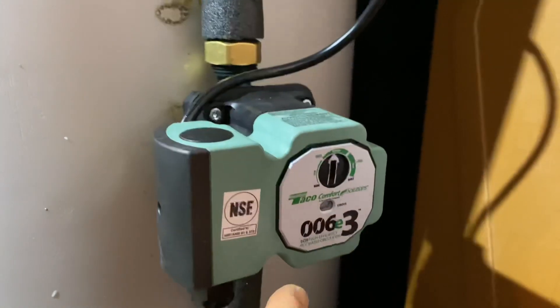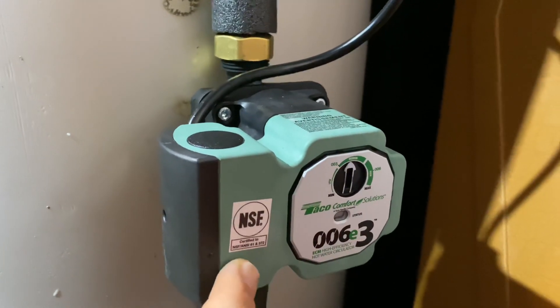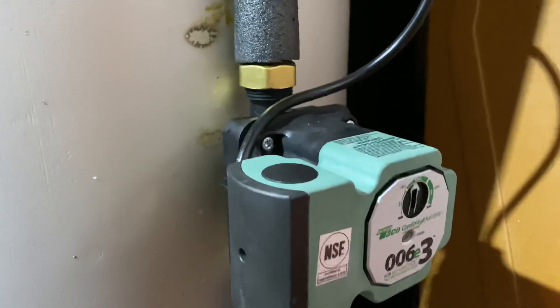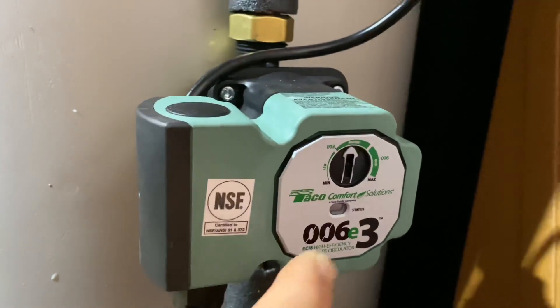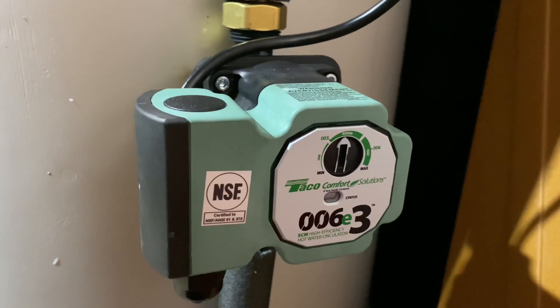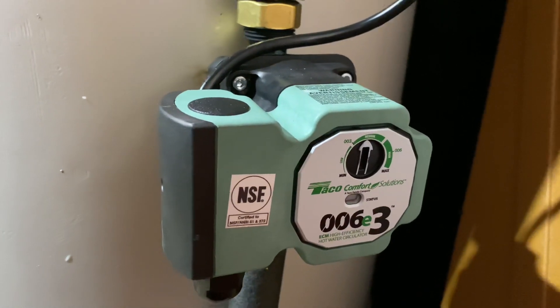We've got the new Taco 006-E3 circulator installed here. This is an NSF-approved, potable water, thermoplastic-bodied circulator that can be used for multiple functions, but most of all it's designed for hot water recirculation. It's got multiple modes and variable speed — all this information on the dial selection is in the manual or on the specs on their website. I've been using this pump for a couple years now and it is a phenomenal little recirc pump.